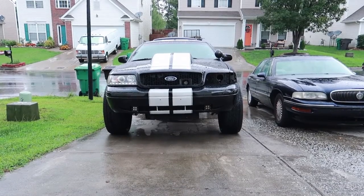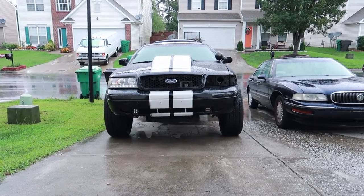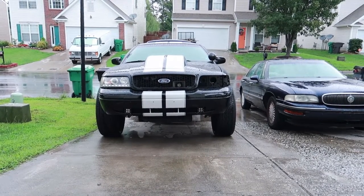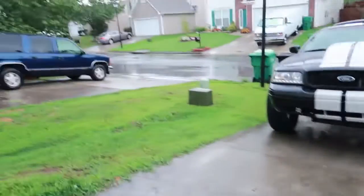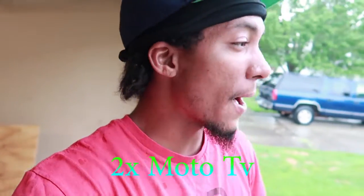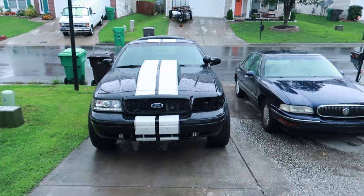Everybody asks why my headlight is like that — did I get in an accident? Nah, I'm just trying to get all the horsepower I can out of this thing. What's good y'all, it's your boy Two Time Moto TV, and we're back with another video. Today we're doing a DIY on the headlight — we're gonna try to make it like a Challenger headlight snorkel. You guys have seen the new Challengers with the fake headlight ring where that's actually the intake hole that brings in all the cool outside air as you're driving.